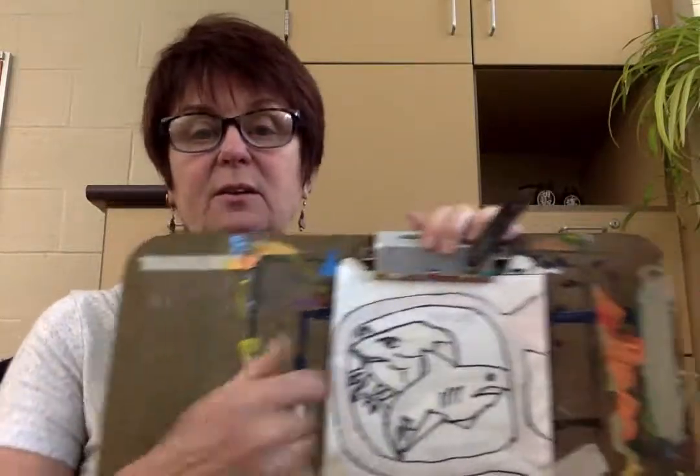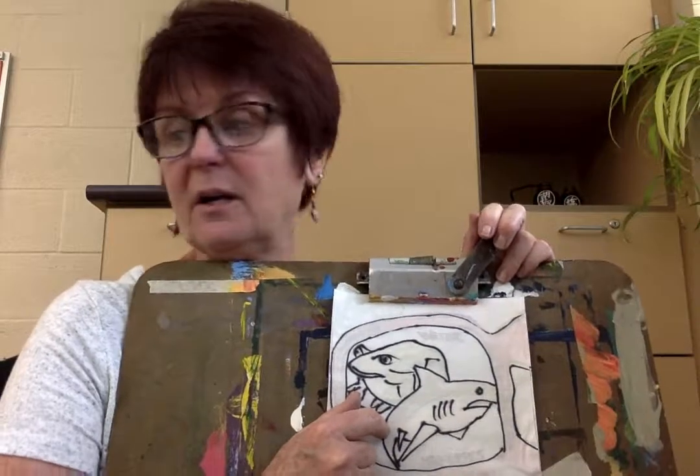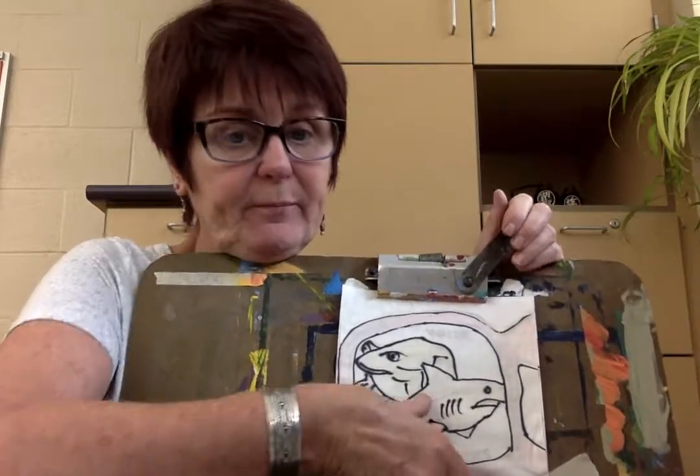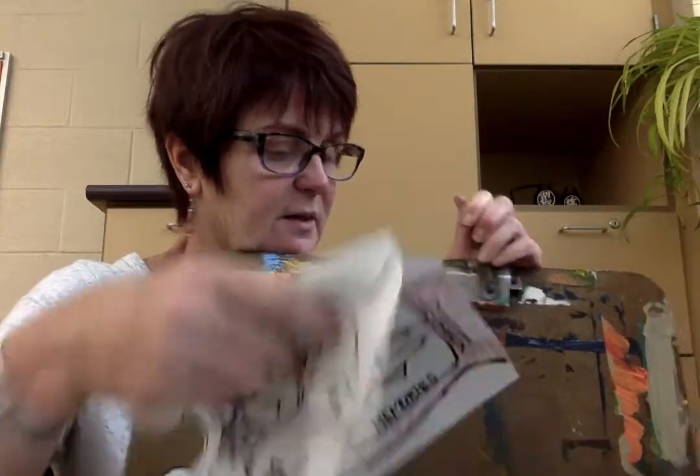We're back. This is all traced and ready to go. Underneath it is my original drawing, so I'm going to take that off. Notice I did not do the words.